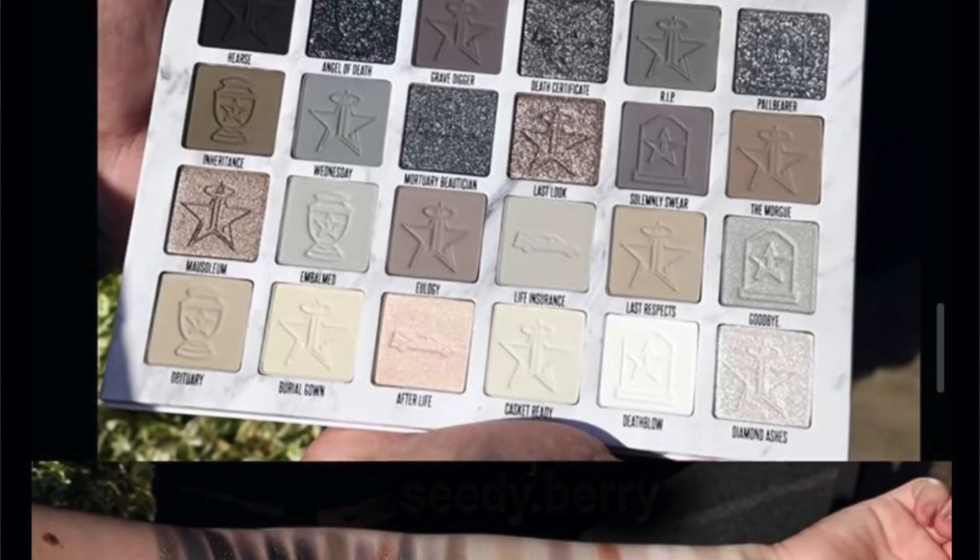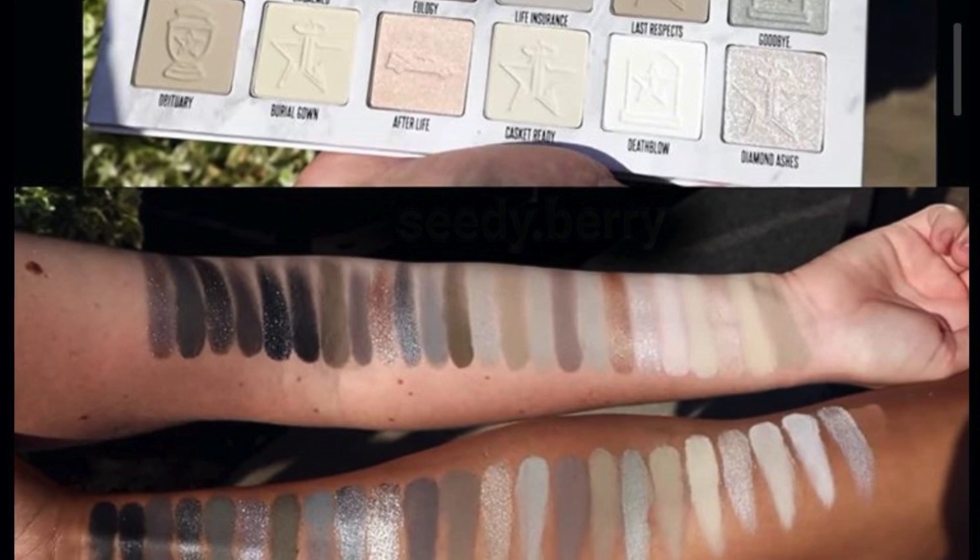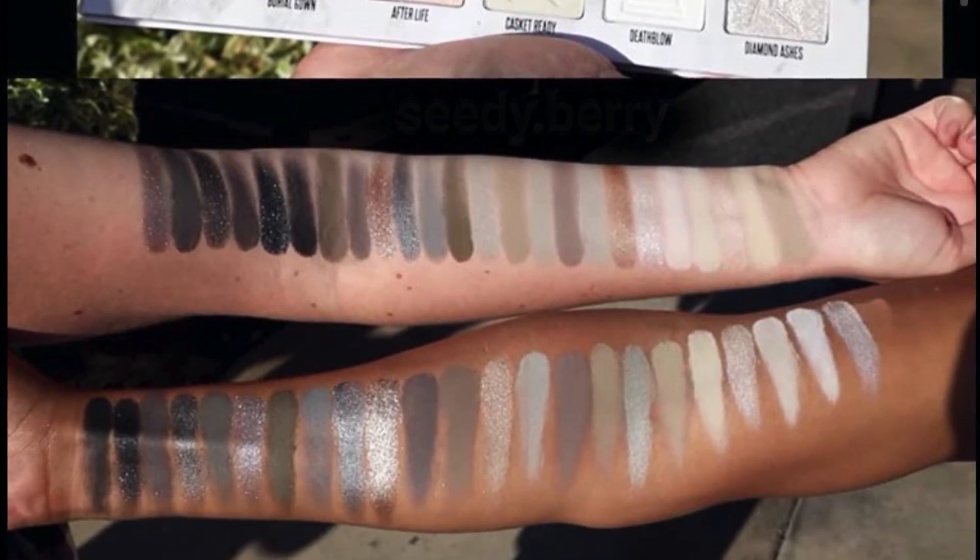It has everything. It's almost like a grayscale. I feel like it's a very versatile palette. I was a little bit confused at first — it wasn't really what I was expecting. It's a very muted palette, in my opinion, in terms of Jeffree Star Cosmetics. We're used to really bold, crazy things, but I love that he wanted to take a different spin on this one and add a little bit of variety.